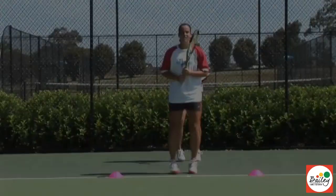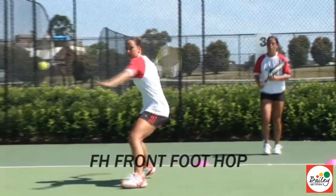Okay girls, we're going to do a Pro Choc Footwork in the footwork zone. Let's start off with a front foot hop in the white zone. Kick the leg back and split. Beautiful. Front foot hop, right through — make sure you split.